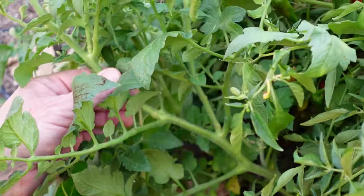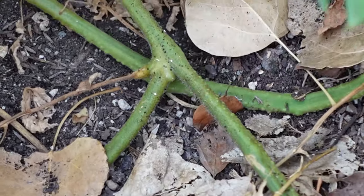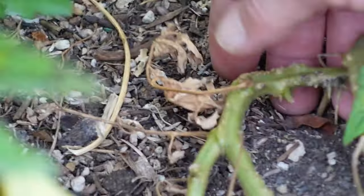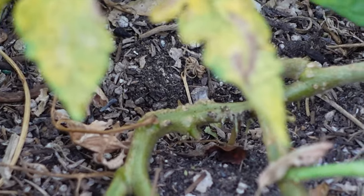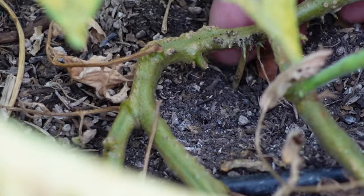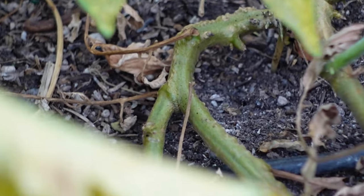You can either trellis these or you can stake them down like I've done here. As you stake them down, they will root all along the way. Here's a good root — this vine isn't even fully buried and you can see the size of that root that's dropped down. So as you bury the rest of the vine, it just becomes a whole root structure, almost like another plant, only they're all linked together — it's kind of like tomato teamwork.